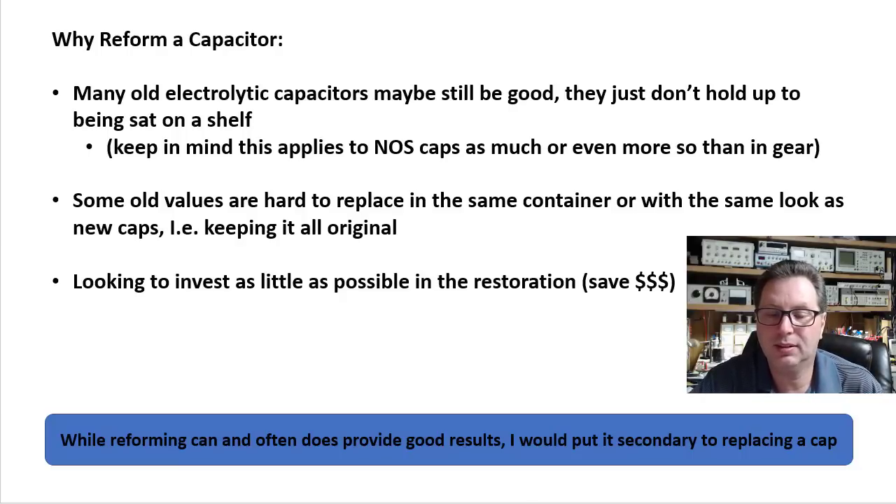While reforming caps often does provide good results — I should have said caps, but I said cans — I would put it secondary to replacing a capacitor. If you're looking for long life, if this is a 30-year-old or 40-year-old radio and you're trying to extend its life another 40 or 50 years, I'd replace the capacitors.